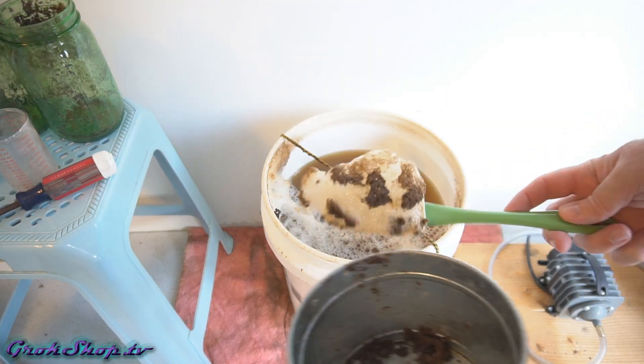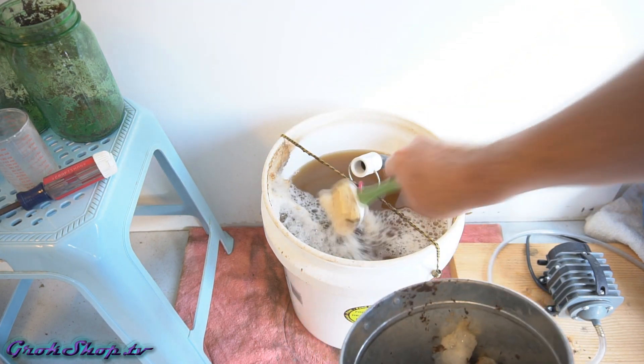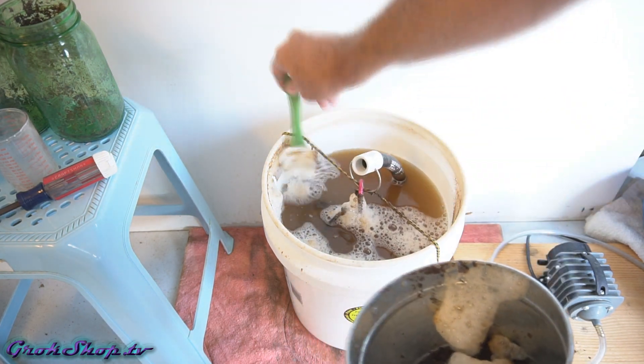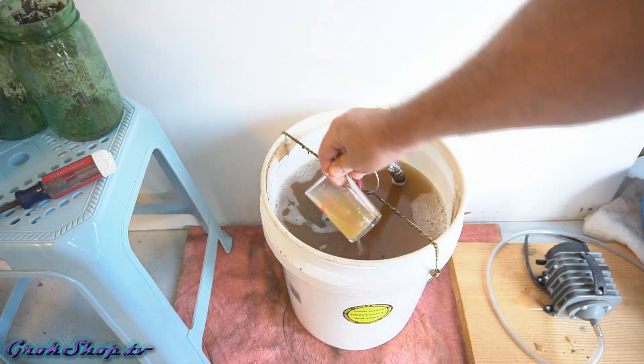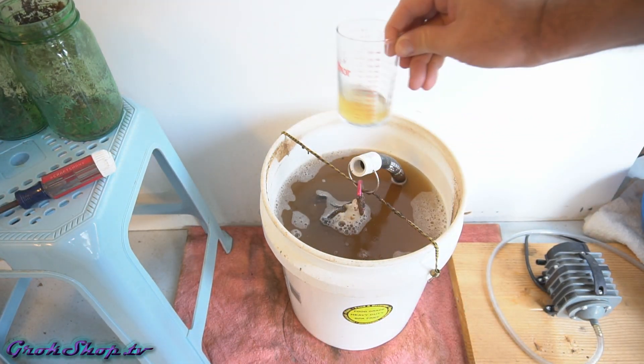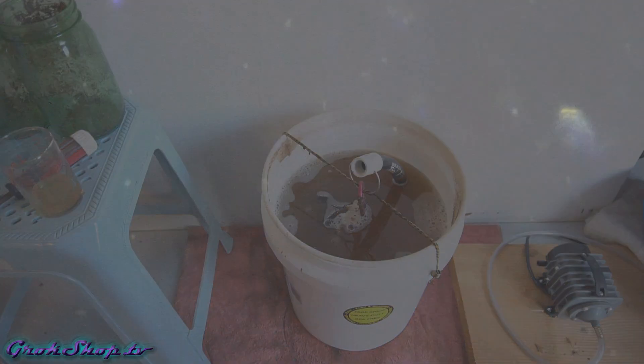Nice head of foam on this one. Go ahead and scrape all that extra residue off and throw it back into the compost heap. Now collect a little sample for the microscope assay — this does not apply if you don't have a microscope. Time to check the scope out.